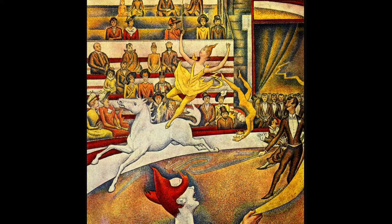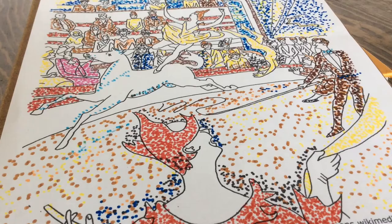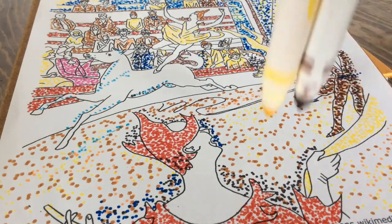This is the original Georges Seurat painting called 'The Circus.' As you can see, the colors are rich and beautiful — you can see the horse, the woman, and the ringmaster. All those beautiful colors.